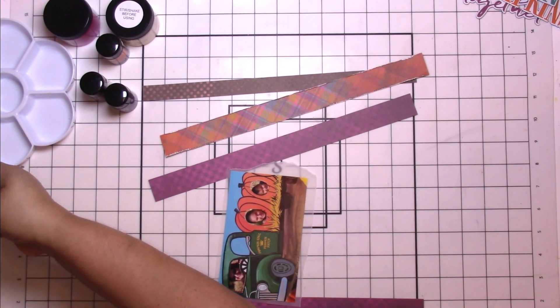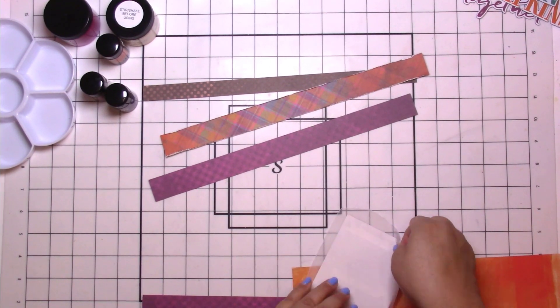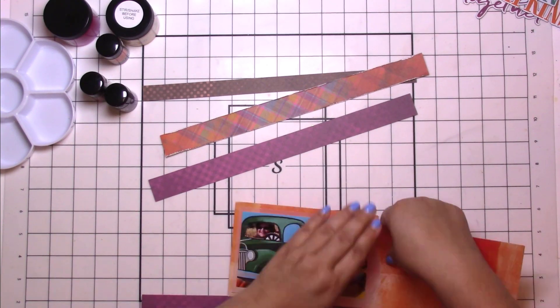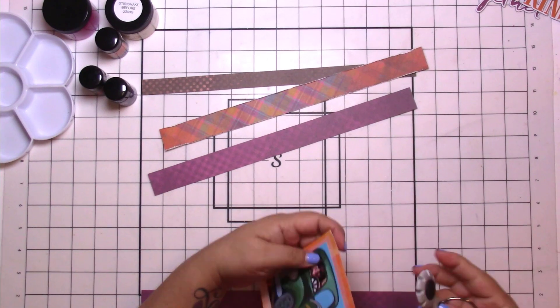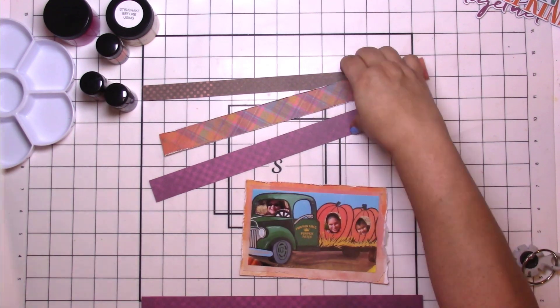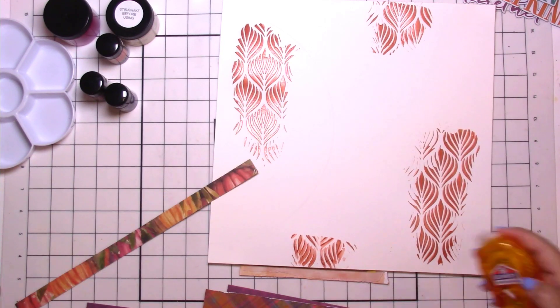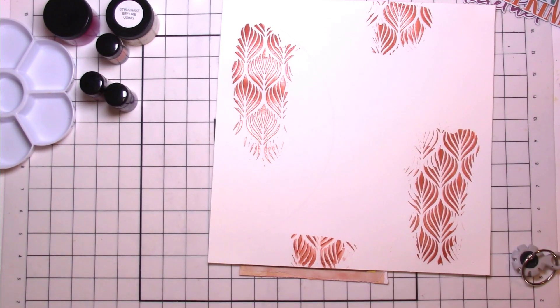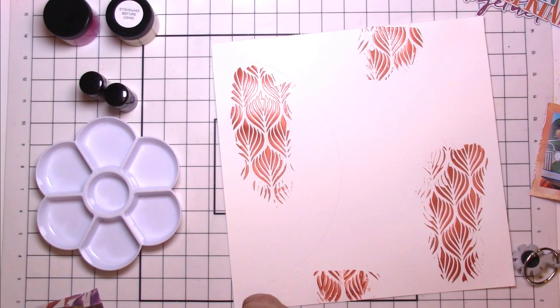I used a Tim Holtz stencil — it's just the perfect texture to put through a stencil. It's not too thin, it's not too thick, and of course it has all the shimmer. I put it in a few different spots.